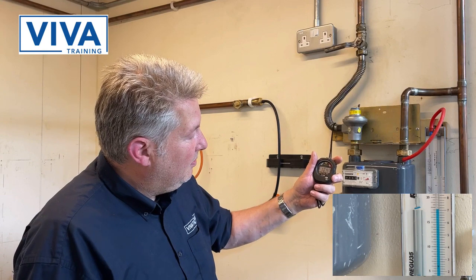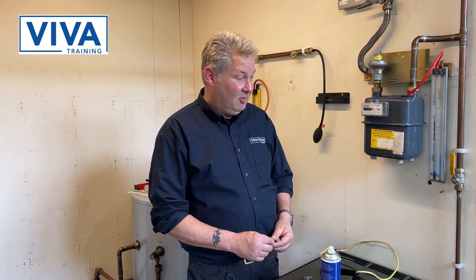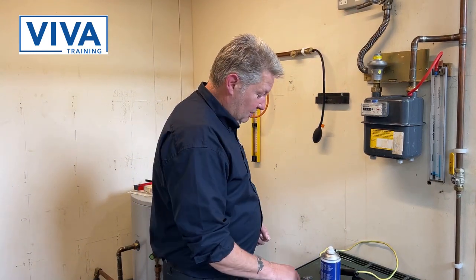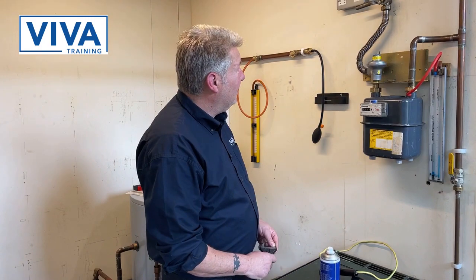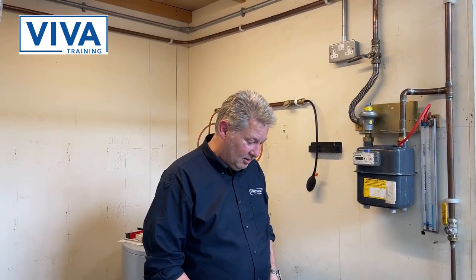Right, the minute's gone by. I suspect we might have let-by, so I'm going to have to test for it — I'm going to have to prove that we have. Likewise, obviously, this valve is not shutting off properly, so now we're going to disconnect the cylinder.